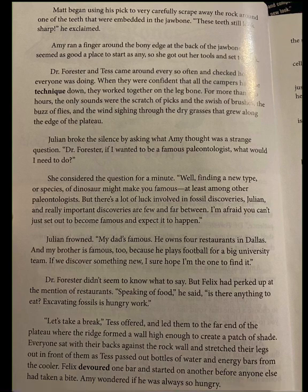Dr. Forrester and Tess came around every so often and checked how everyone was doing. When they were confident that all the campers had the technique down, they worked together on the leg bone. For more than two hours, the only sounds were the scratch of picks and the swish of brushes, the buzz of flies and the wind sighing through the dry grasses that grew along the edge of the plateau.